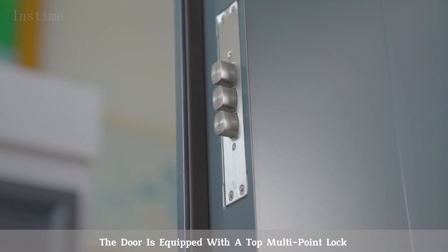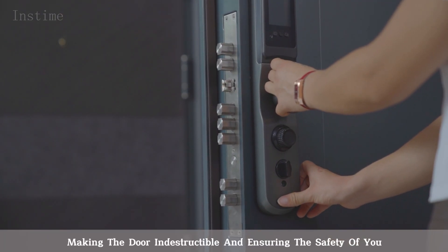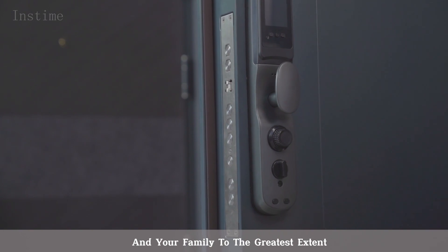The door is equipped with a top multi-point lock, making the door indestructible and ensuring the safety of you and your family to the greatest extent.